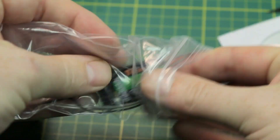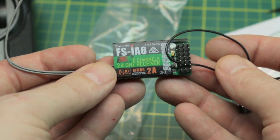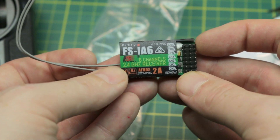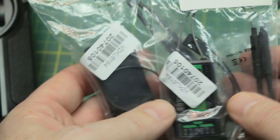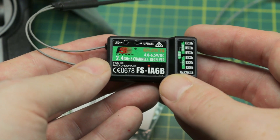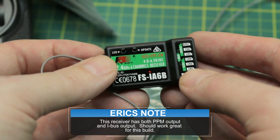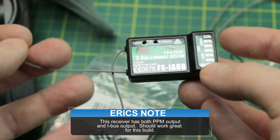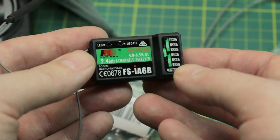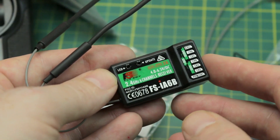One caveat: the receiver that comes with the radio is the FSia6 — a six channel receiver. It would work just fine if we wanted to use PWM, but this one is not PPM capable from what I understand. So I went ahead and got something else — I got these off Amazon: the FSia6b. This is a fully PPM capable as well as S.Bus receiver. We're going to use these instead — it'll work a little bit better, we don't have to run so many wires. We might de-case it as well since we only need a PPM signal going into it. I got two of them and we'll be all set for all of our quads.